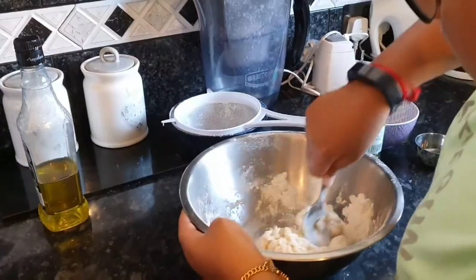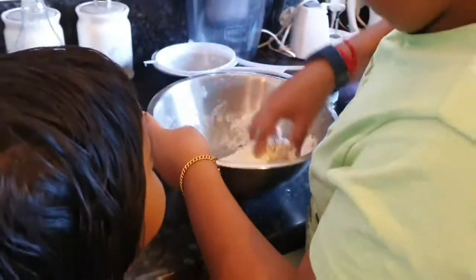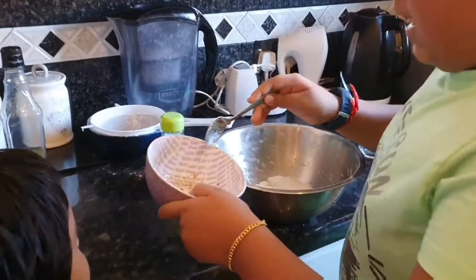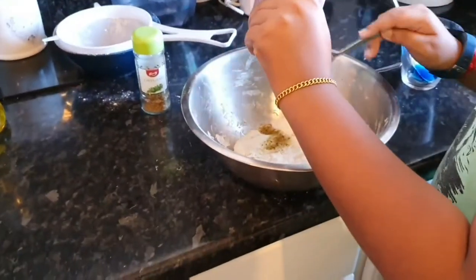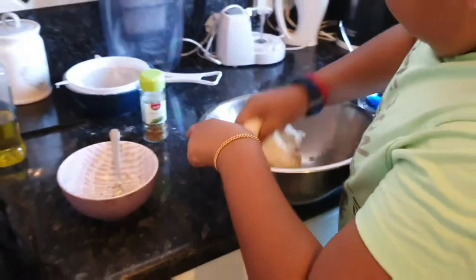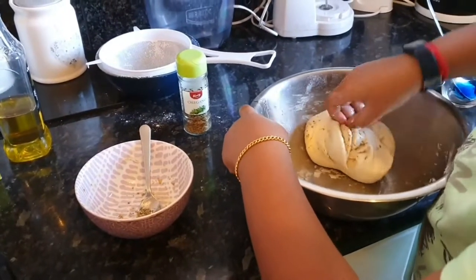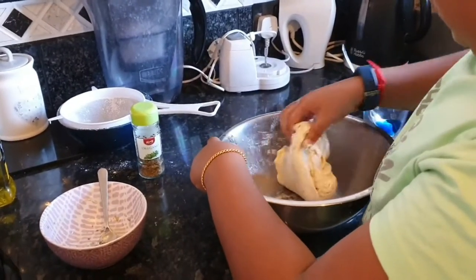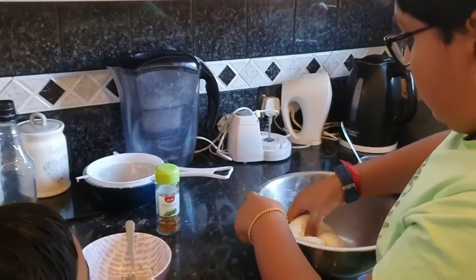I'm going to mix it with my hands. We've added the oregano with the one tablespoon of olive oil and we're going to mix it in. We are kneading it for about 5 to 10 minutes until it's soft.